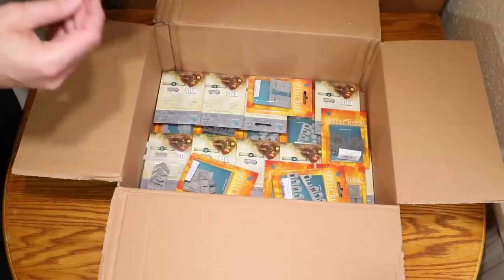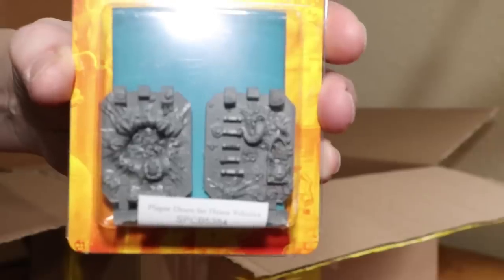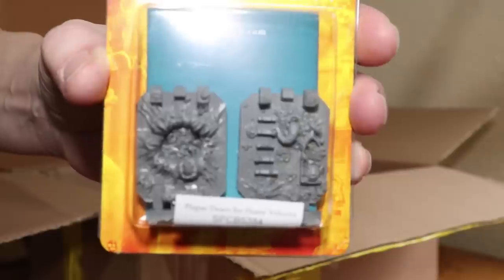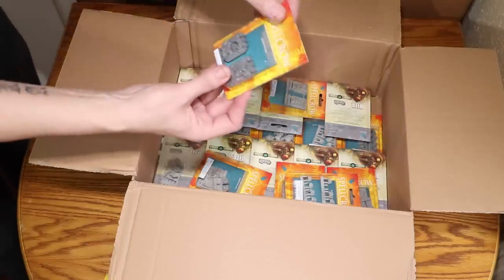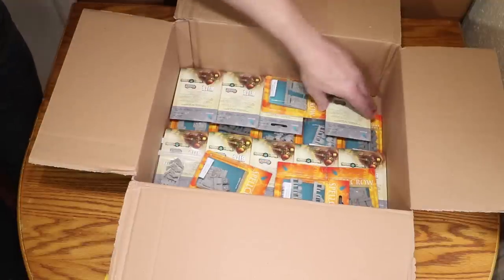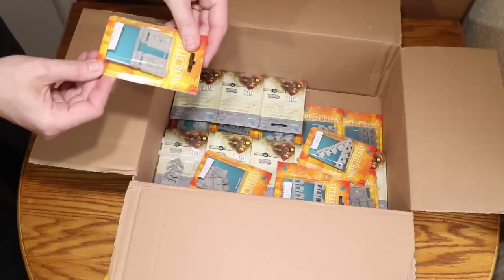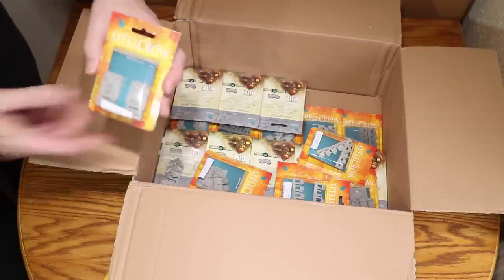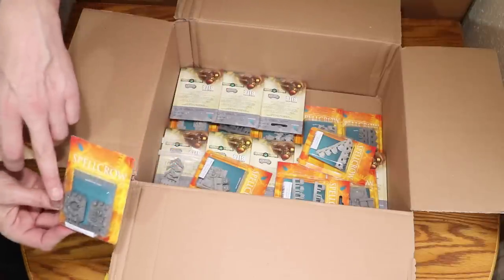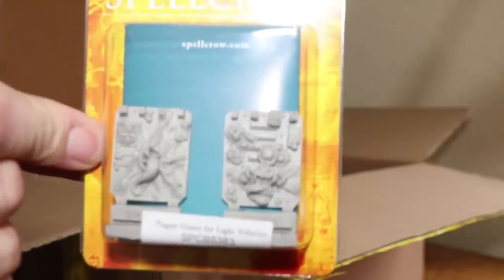Next up we have Plague Doors for Vehicles — these are basically Rhino and vehicle doors for your Nurgle army or Death Guard. I actually have two of them. We've also got Plague Doors for Light Vehicles — these are for your bigger doors for things like Land Raiders, and then that is the Rhino version. Very cool.